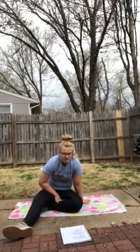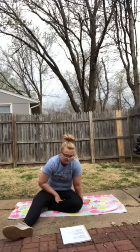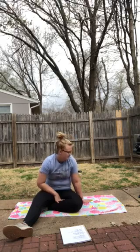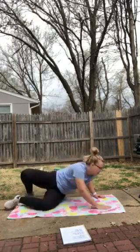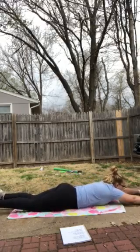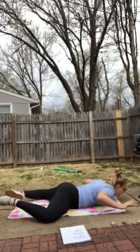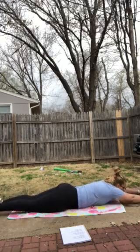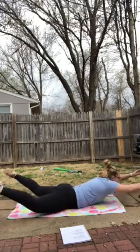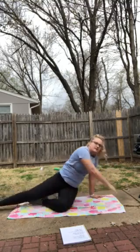Two sets of 30 superwoman rocks. Two sets of 30 starfish — you know what those are. Two sets of 20 frogs — these are new. So you're going to lay on your belly, and you're going to start like this and frog. So your legs are going to touch, but your elbows aren't. You're linked up, and then back down. It literally looks like a frog.